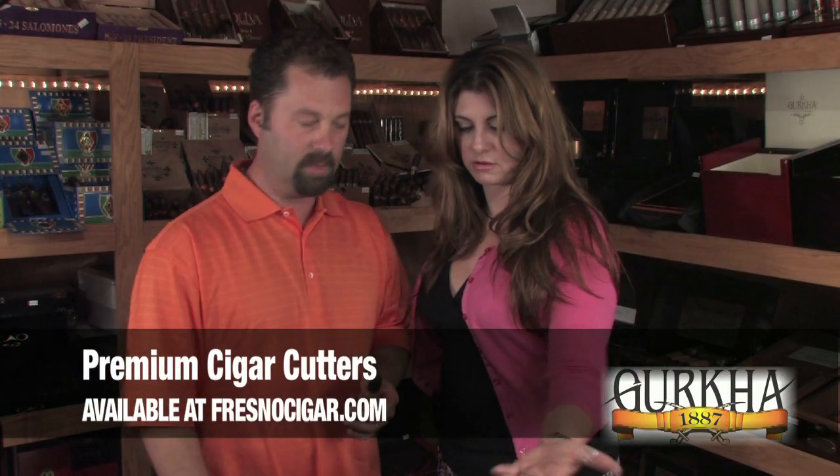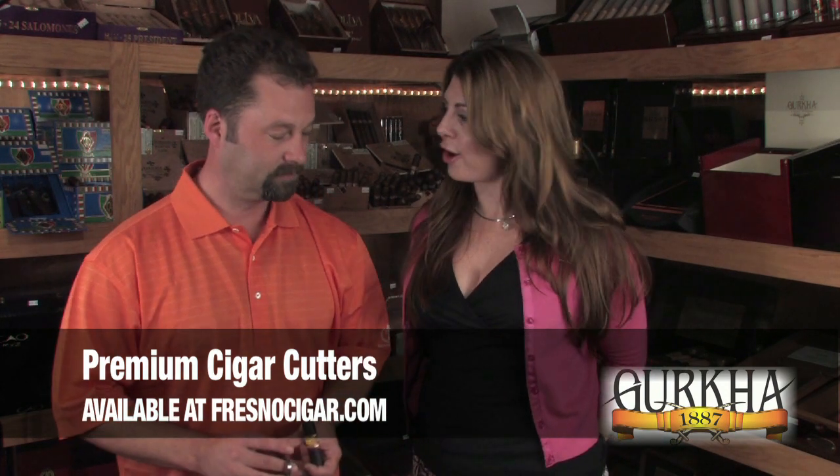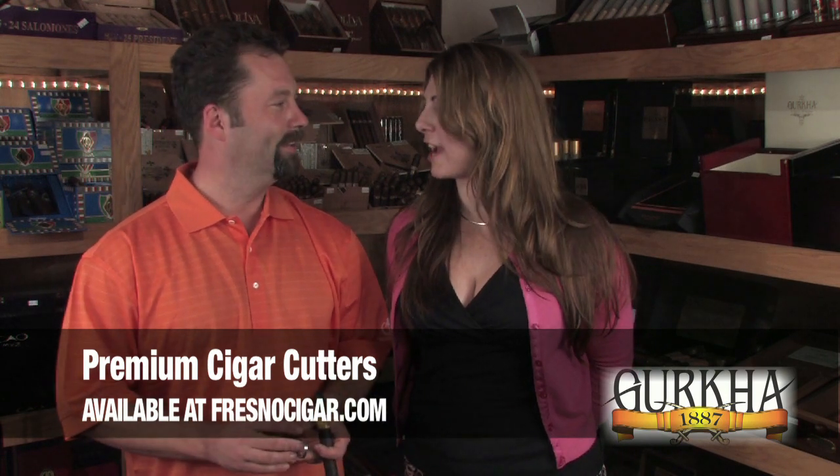What does that go for? They run about $45. That's not bad. Well, since we cut all these fine cigars, what do you say we smoke them, Micah? That sounds fantastic — let's kick back and relax.